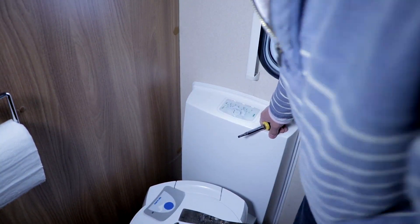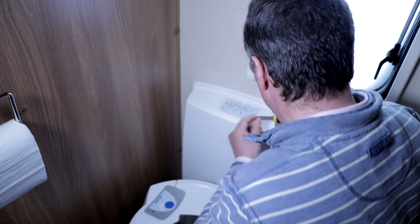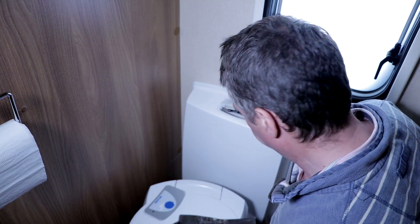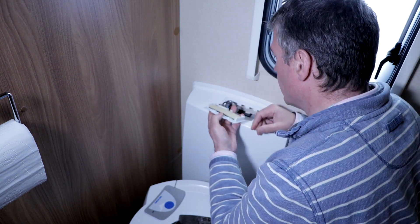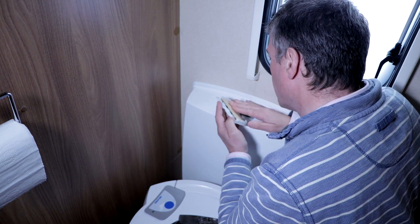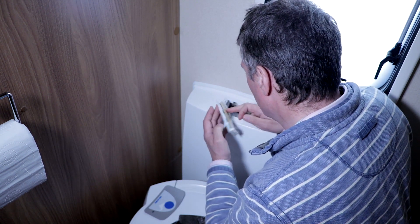Right, here we go. Let's see if I can figure this out. There's the unit. These are about £22 apparently. There's a lot of water in here — that's probably not going to do it any good. Probably why it's not working, maybe.